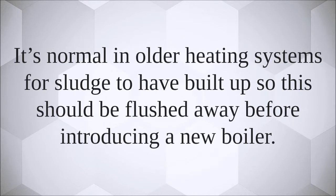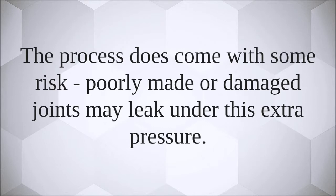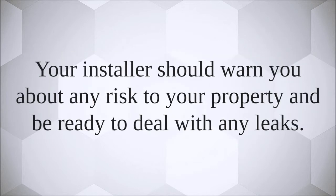The process does come with some risk — poorly made or damaged joints may leak under the extra pressure. Your installer should warn you about any risk to your property and be ready to deal with any leaks.